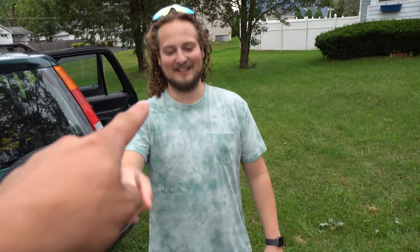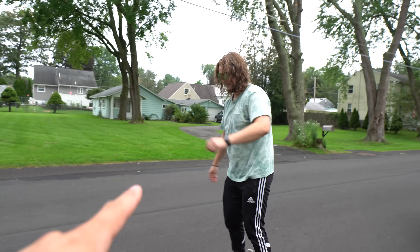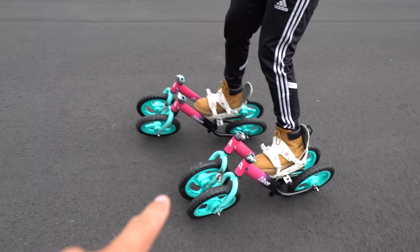But it was time to show my friend Jake and impress him once and for all. He said they were much better. When I asked how impressed he was, he said nine out of ten. But he couldn't be too sure until he tried them out for himself — and with enough practice, you could definitely ride these.